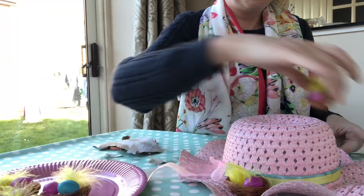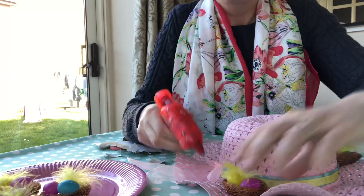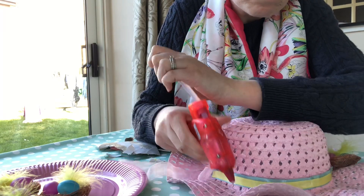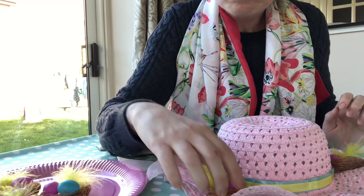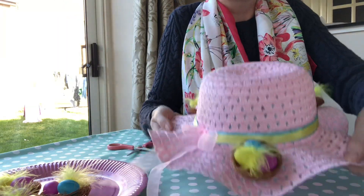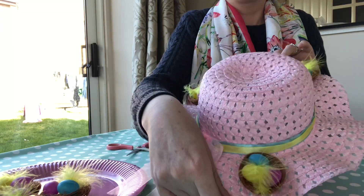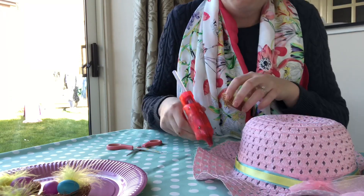Before I commit to gluing the elements onto the bonnet, I make sure I place them first to see where I like them and to make sure I'm happy with the composition. To make sure the Easter elements sit well on top of the bonnet and stay on, use a good amount of glue — don't be scared to use a lot, but do be careful because the glue gun will be getting hot and the bonnet has holes in it, so watch your fingers and make sure you don't burn them.